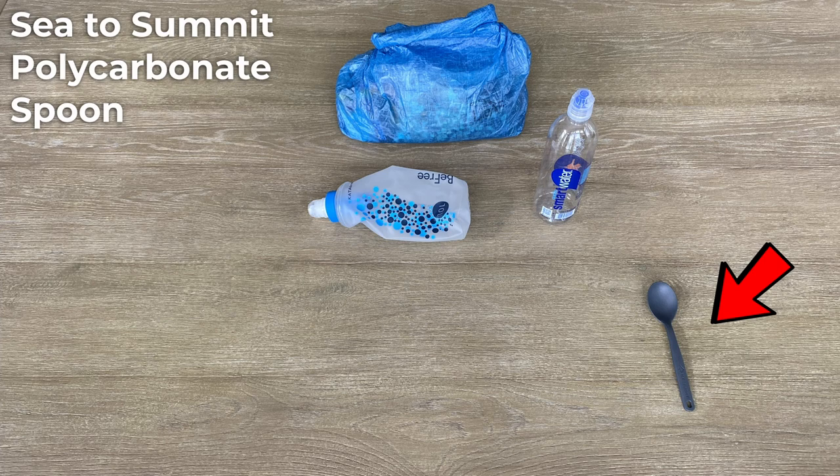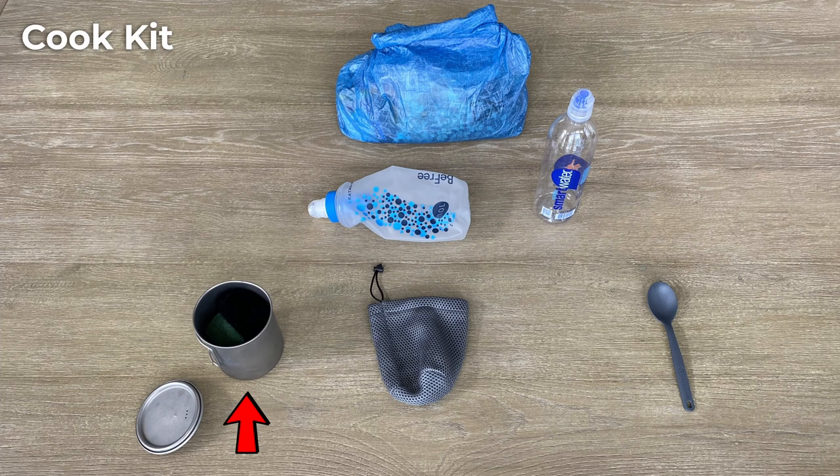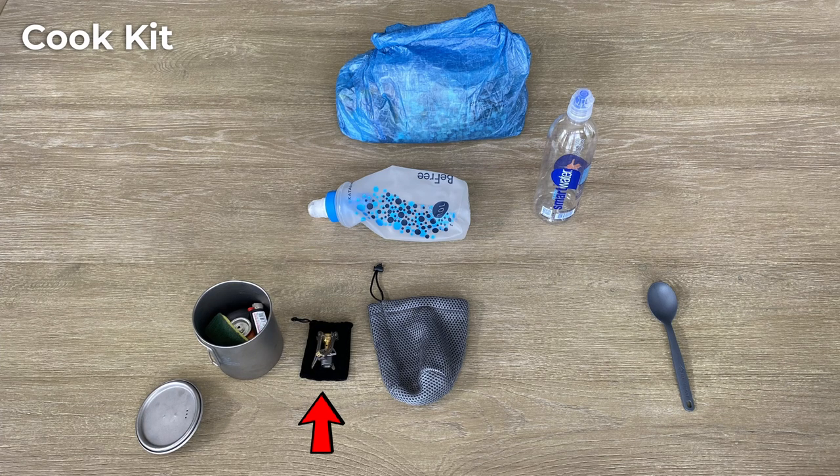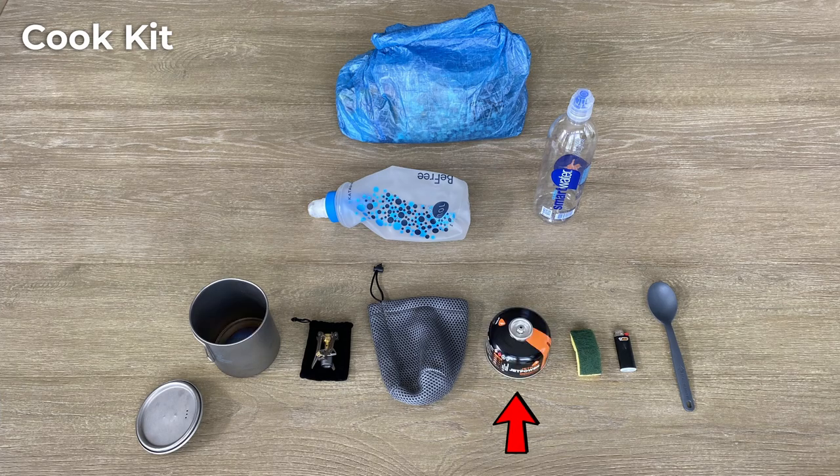I lost my long-handled spoon, so I picked up a Sea to Summit spoon for $1. It's long enough for the quart-sized bag and the head is a bit larger, so it should be nice. On to the cook kit: for my cook pot I have the Toaks 750 ml titanium cup and sack. For the stove, I use the BRS 3000 burner. I carry a mini BIC lighter and a small scrub pad to handle hot items and clean up. I'll grab a mini fuel canister when I get into town since I can't fly with it.